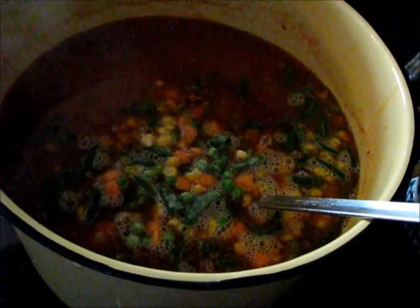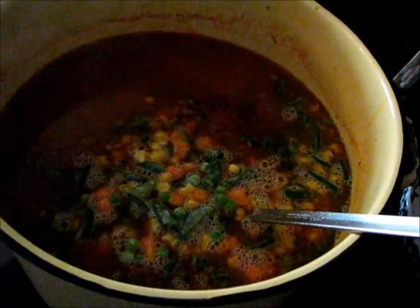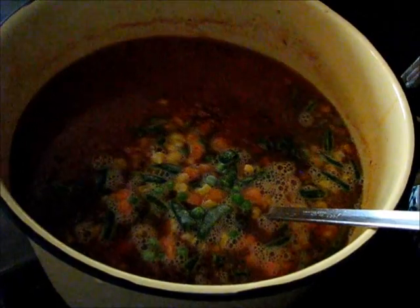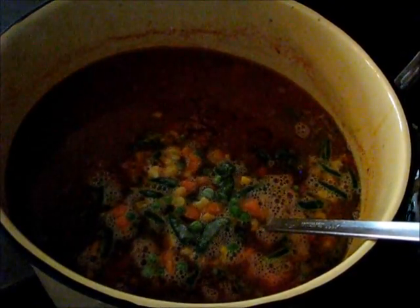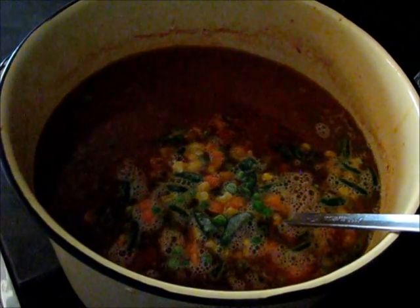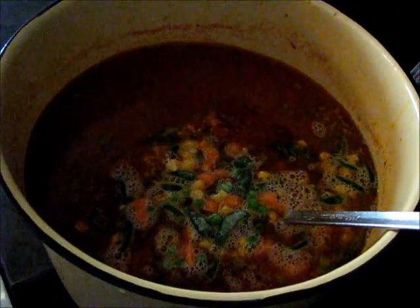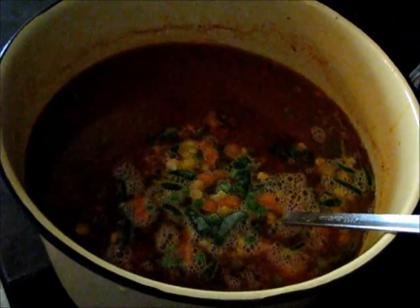Now I'll cover the lid and simmer for about another 20 minutes. The soup itself, from start to finish, probably takes about 45 minutes. But the old rule of thumb with soup is the longer it simmers, the better it is. Make sure you keep it covered or your liquid will evaporate — if you have to add more tomato juice, it starts to become too tomato-y because the water's gone. So it's best to keep it covered.